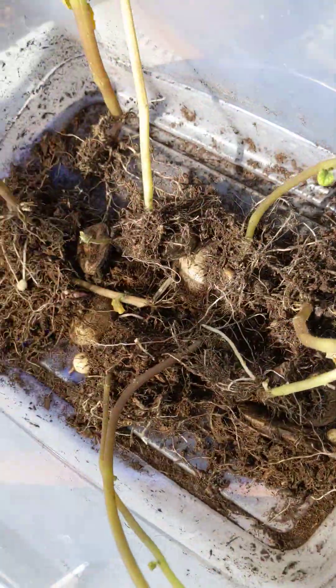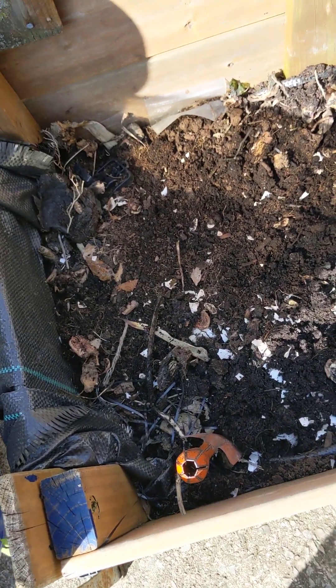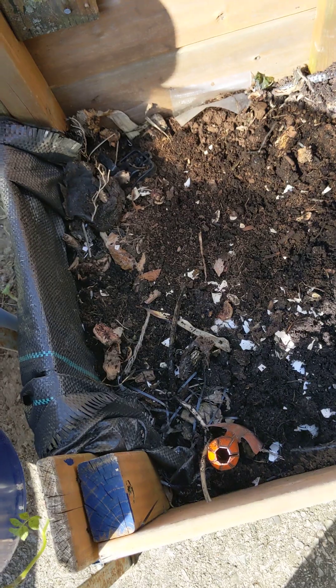That's a lot, but I'm gonna stuff all of them in this — this is a bin with some broken down compost. I'm just gonna stick everything in there and keep my fingers crossed.